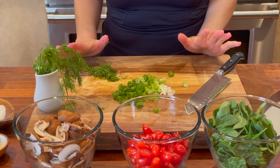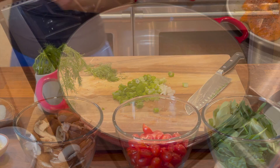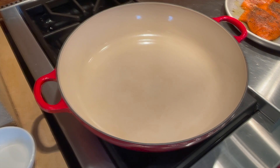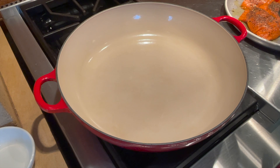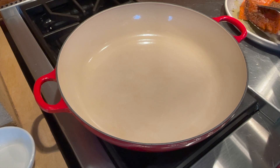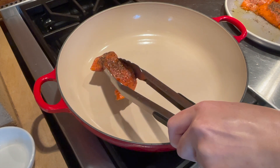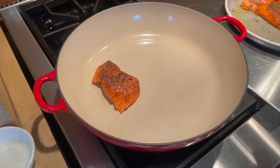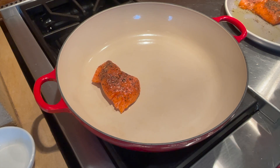Now I'm gonna take you to the stove. The pan should be very hot — I want to cook on high heat. I already prepped the salmon: I added salt, black pepper, and olive oil on both sides. This salmon is skinless, and all the amounts and ingredients are gonna be in the description box below.